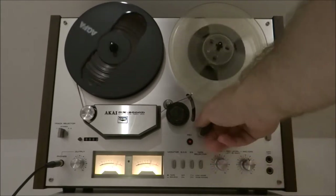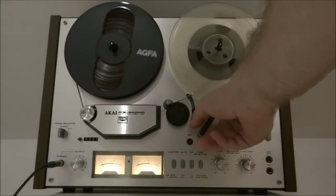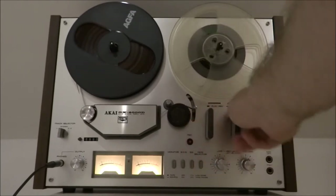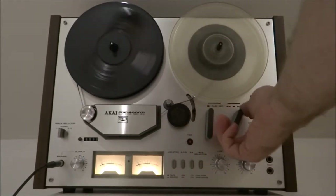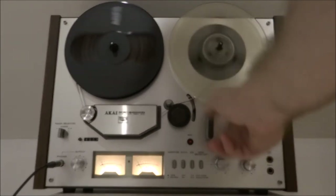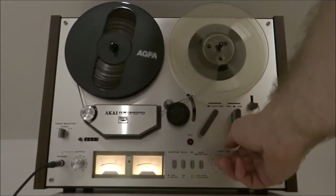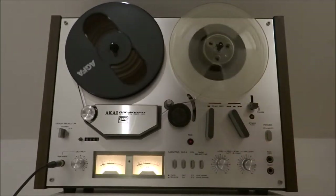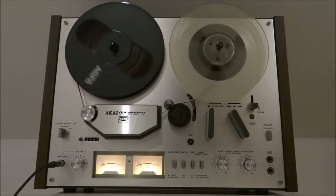Got stop working, fast forward, stop, fast forward, play. Rewind — it is a little bit slow on the take-up but it's got quite a heavy spool on the left.